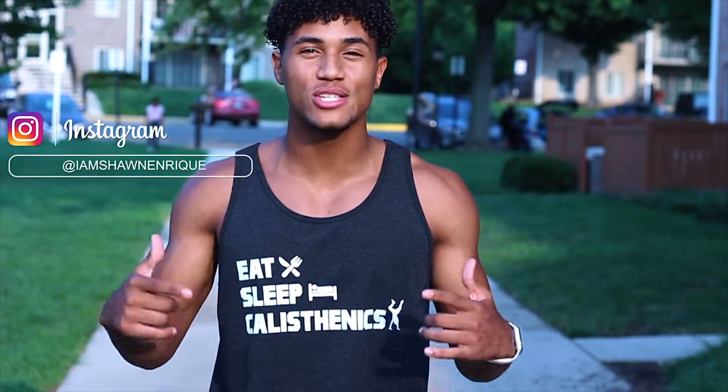What is up YouTube? It is your boy Sean Enrique here with my very first YouTube video. I'm here to give you guys an informational video — an at-home chest workout. I know I'm outside, but it's a beautiful day. Let's get right to the video.